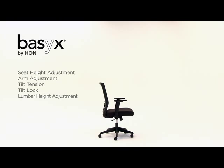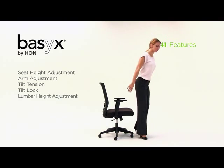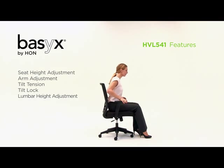With several different adjustments for personalized comfort, the Basics by Hon HVL541 is a high-back mesh chair designed to fit a wide variety of users.